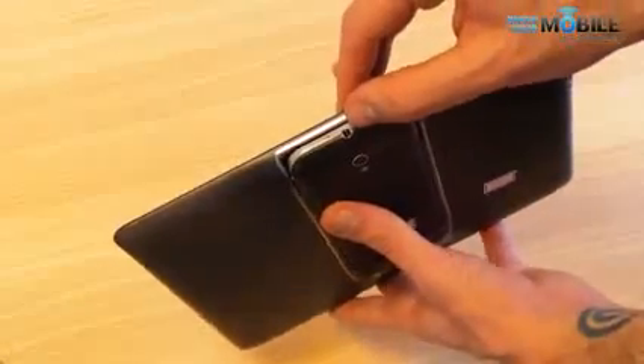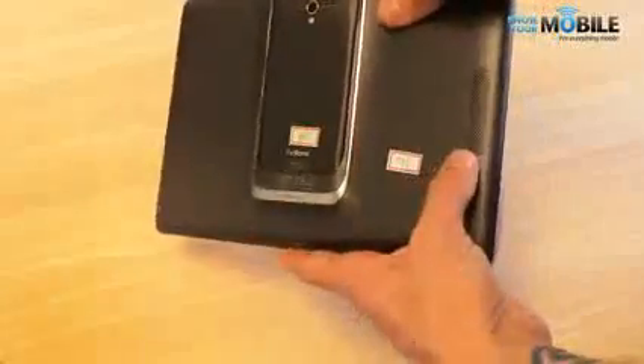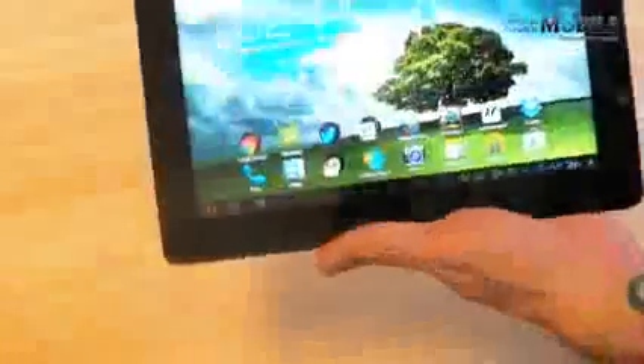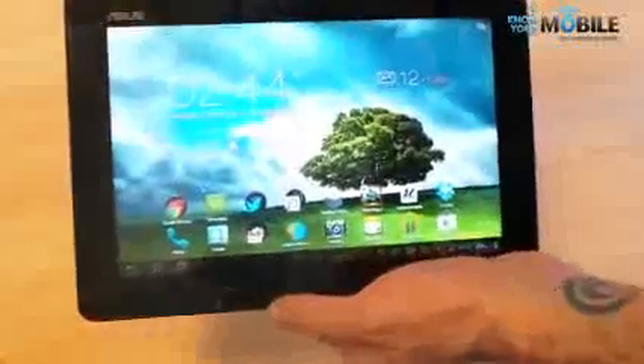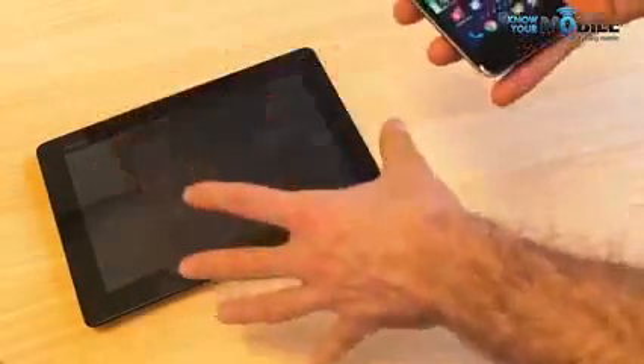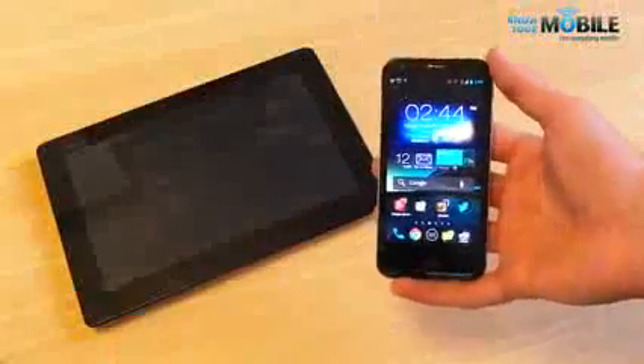You've also got the 3.5mm headphone jack from the phone in use, with just a loudspeaker on the tablet as well as a volume rocker and a power button. Ultimately this is effectively a dumb pipe — it isn't a functional tablet standalone. All the brains are in the phone itself.